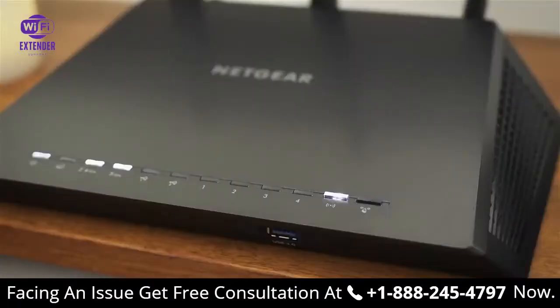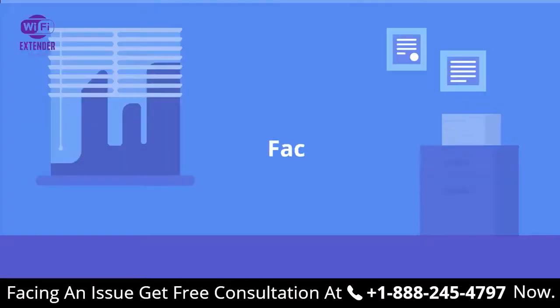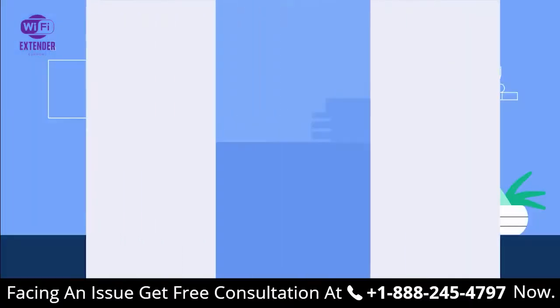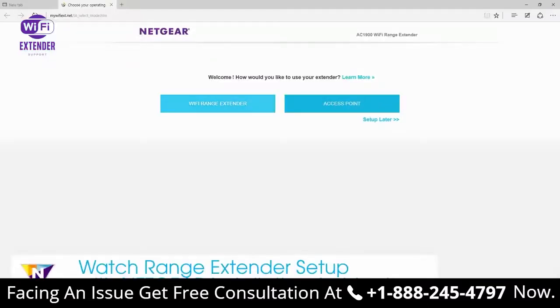To determine if your router supports WPS setup, look for a WPS button on the front or back of the router. If your router does not support WPS, watch the range extender setup with Netgear Installation Assistant video.